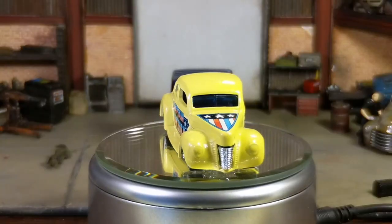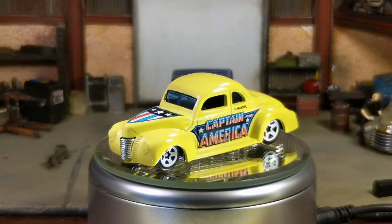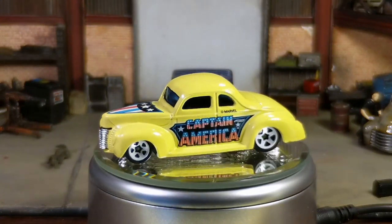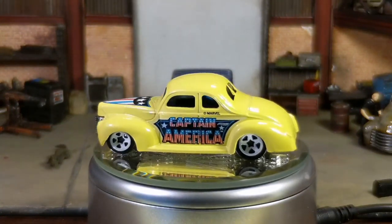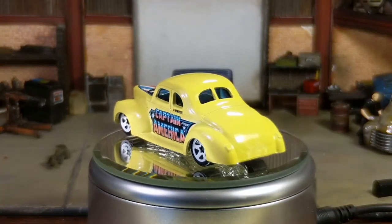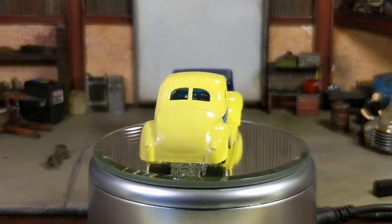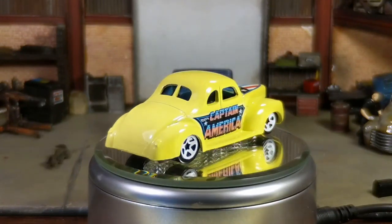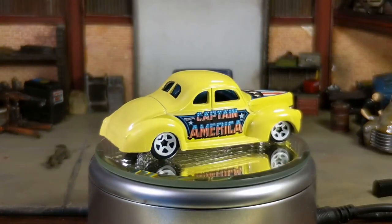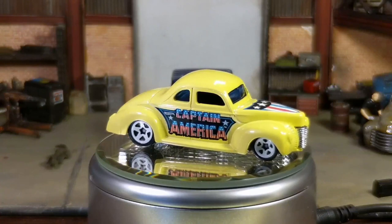Hey there folks, Chuck here, and we're back with another build. This time it's a special kind of challenge. It was sponsored by Mike's Mods and Customs, who generously sent out a bunch of these 1940 Fords with the Captain America logo on them to myself, Kuda's Diecast Customs, Somo Diecast, and Diecast Pirate. It was kind of an unexpected thing to find in the mail, but Mike's a good dude, and I loved the challenge that he sent.